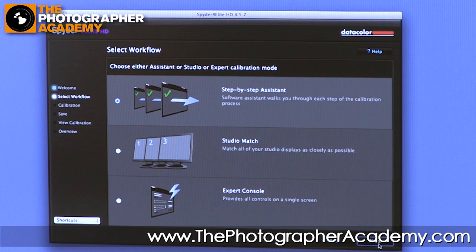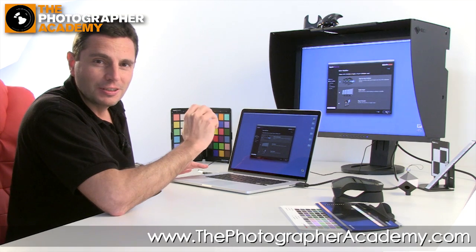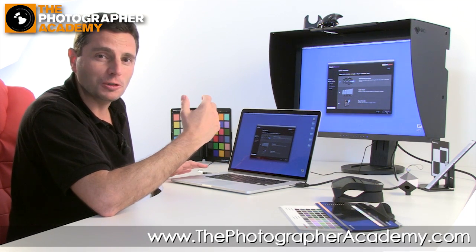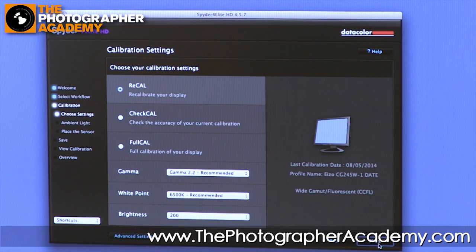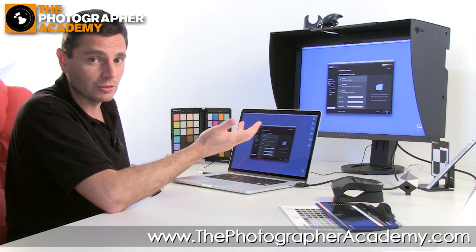We're going to go through a step-by-step assistant — the easiest process to get to a calibrated environment. We could look into the expert console, but nine times out of ten for general photography this will be fine. There's also a studio match option if you're working in a design studio and need to match between multiple machines. In this case we've already calibrated both displays, so we're just going for a recal, leaving all controls to standard defaults for gamma, white point, and brightness. Check with your monitor manufacturer if there are any device-specific settings needed.